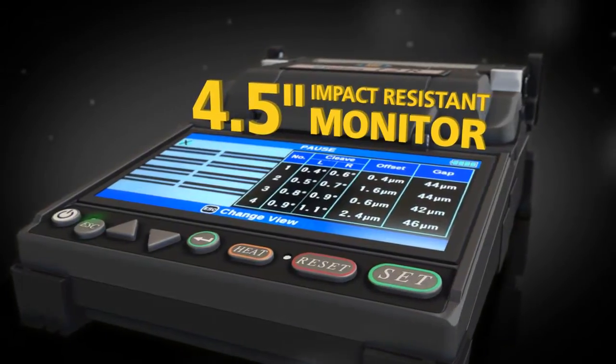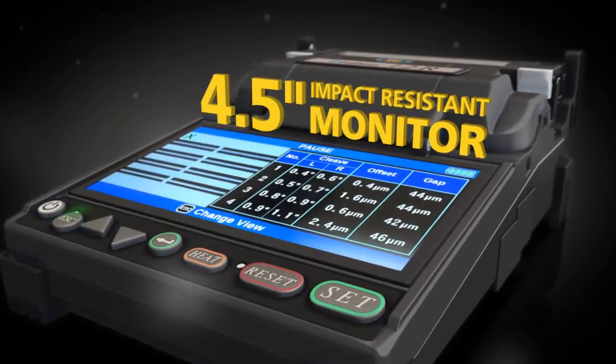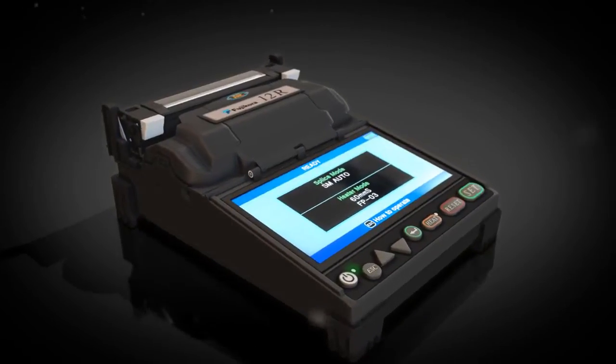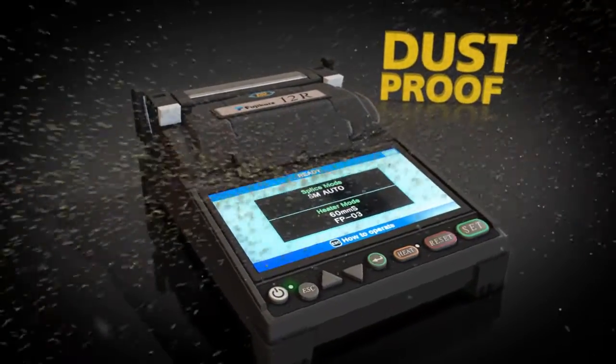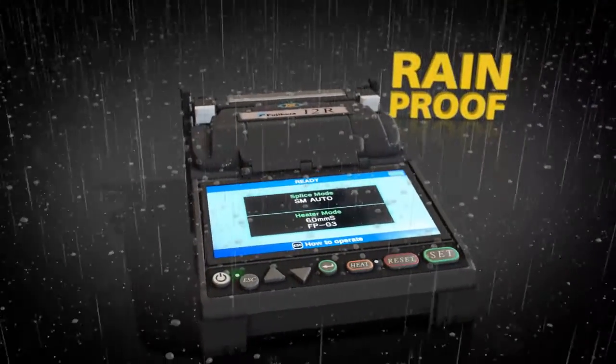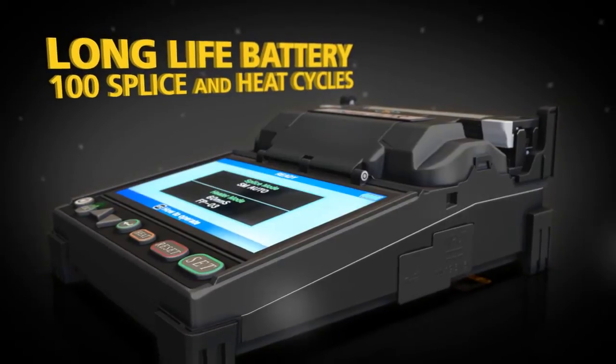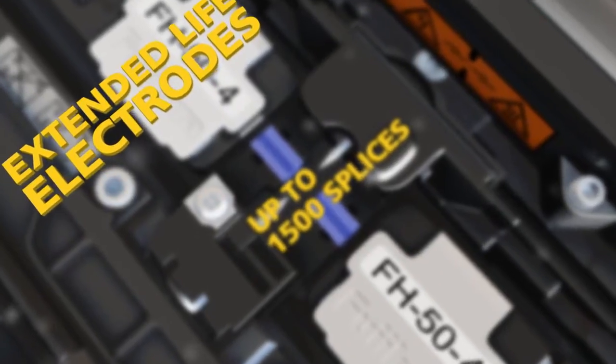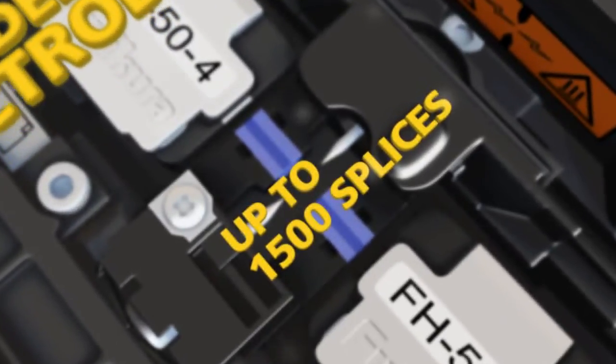The high-resolution monitor is impact resistant and enables easy viewing of splice details. FujiKora continues to lead the industry with dust and moisture protection. Top off all of this expert technology with a long-life battery and extended life electrodes to keep you up and running when you need it most.